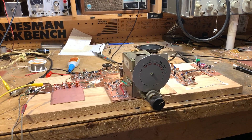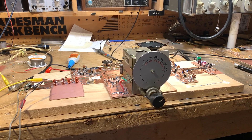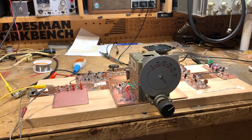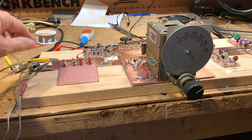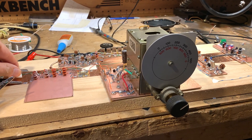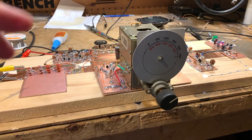Hey, first signals from the Mythbuster rig. I got it inhaling on 75 meters. Watch this — if I disconnect the antenna, you'll see what I mean. Wow. Boom. So it's getting band noise, definitely.